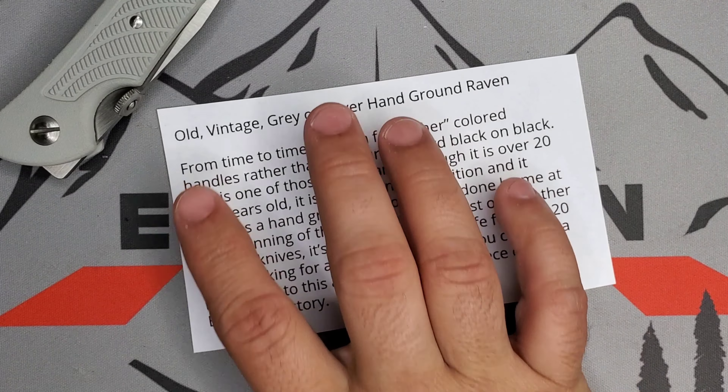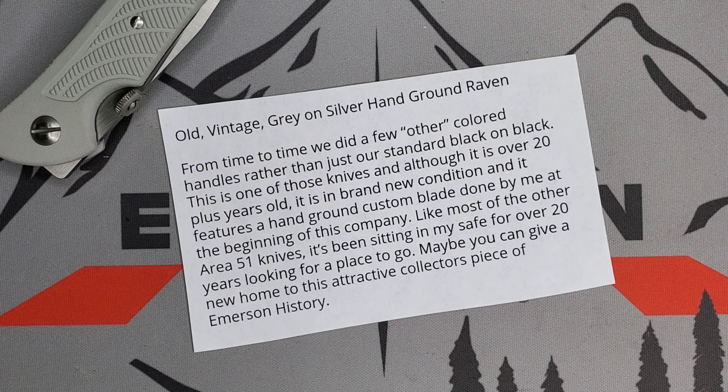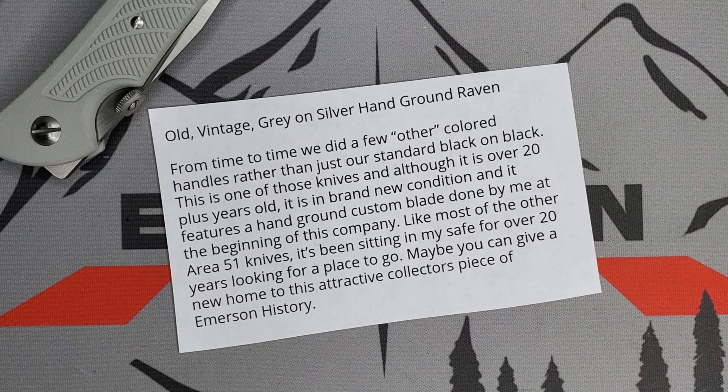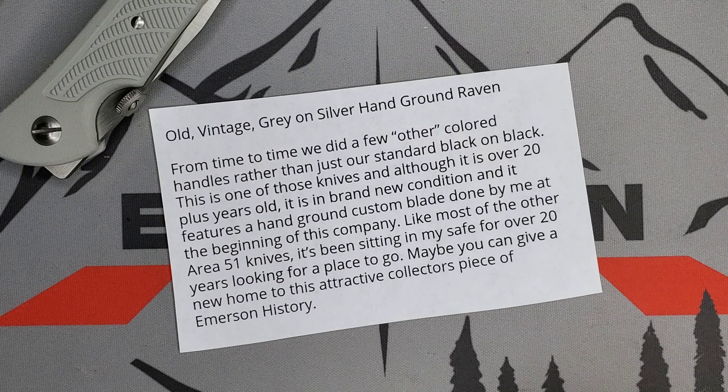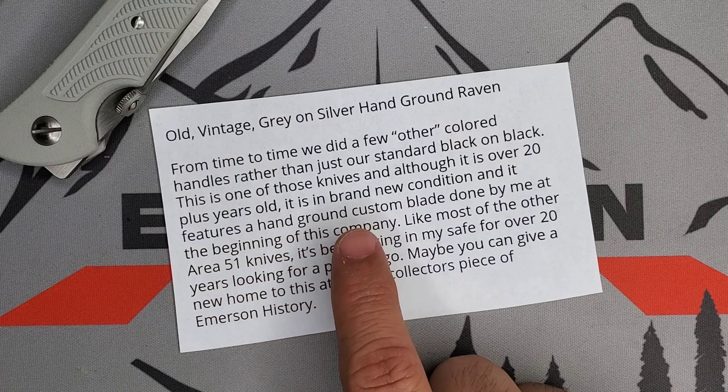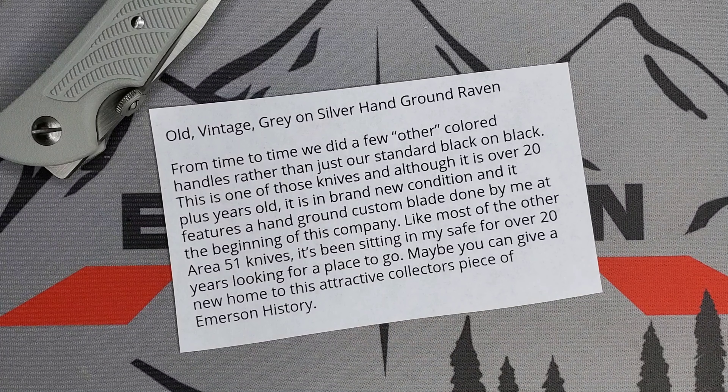Let me show you the description that came with it. 'All vintage gray on silver, hand ground Raven' — this is from Ernest Emerson. From time to time they did a few other color handles other than the black on black, and this is one of those knives. It's over 20 years old, in brand new condition, and features a hand ground custom blade done by me at the beginning of this company. Like most of the other Area 51 knives, it's been sitting in my safe for over 20 years, looking for a place to go.